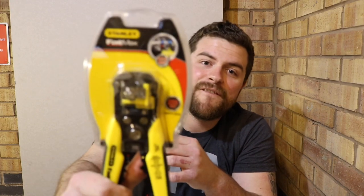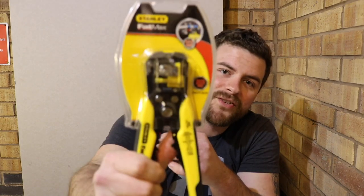Welcome back guys, thank you very much for joining me. Today is super exciting because we're doing an unboxing slash initial review. This is the Stanley Fatmax Automatic Wire Strippers.